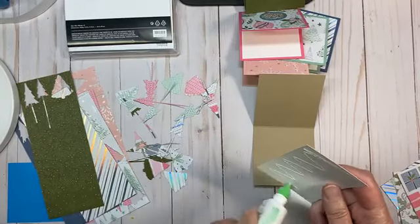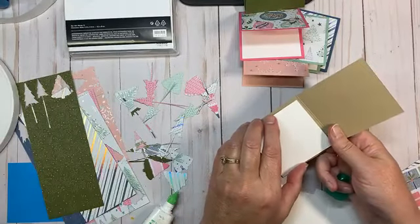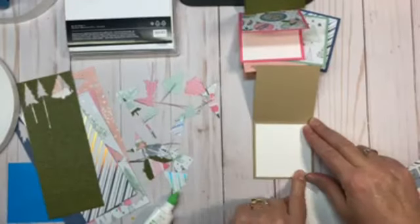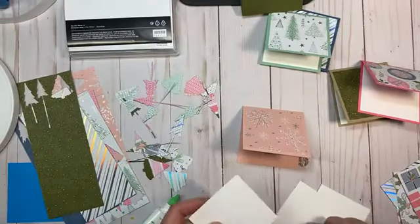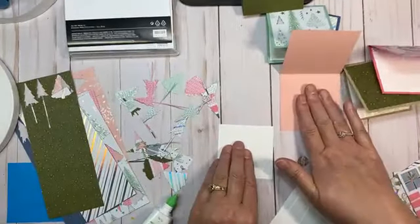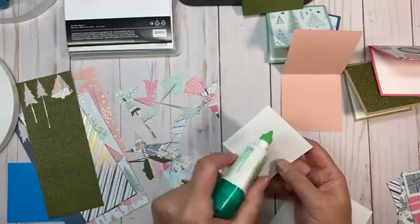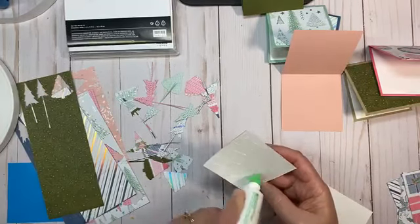I do recommend that you stamp before you adhere. If you are going to stamp a sentiment on a piece that goes on the inside, stamp before you adhere it. That way, if there's a mistake — if your stamping doesn't come out quite right or you get a halo from too much ink — you can just flip that paper over. That's the beauty of the paper: it's got two sides.